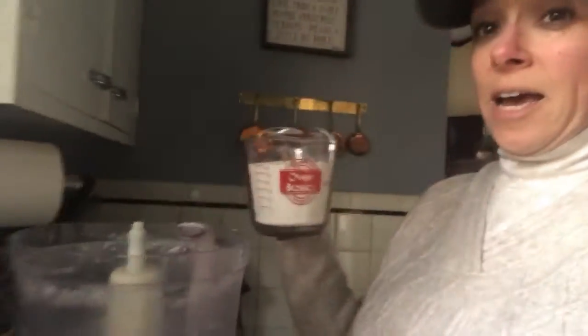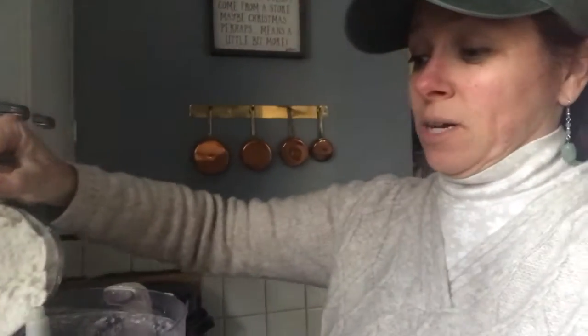Cup and a half of flour. There is a quarter teaspoon of salt and a quarter teaspoon of sugar, and I'm going to add that into the handy dandy food processor. Bam. Done.